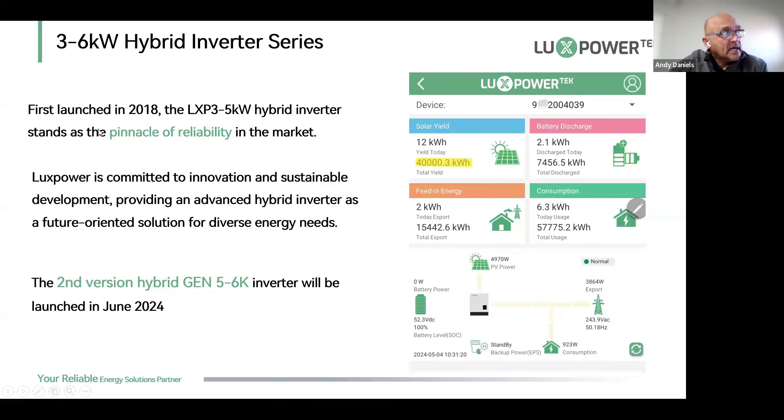Today we're looking at the hybrid 3 to 6 kilowatt hybrid inverter series. This first slide shows the old LXP5, launched and brought to South Africa in 2018. This screen grab is from the very first machine we installed in the country with a full solar array, and as of a couple of months ago we had already hit 40 megawatt hours of harvesting. The machine was installed in December 2018 but panels were only installed in March 2019.